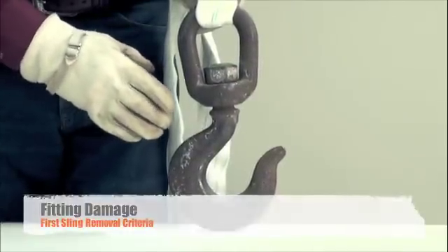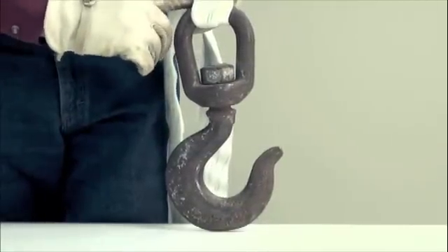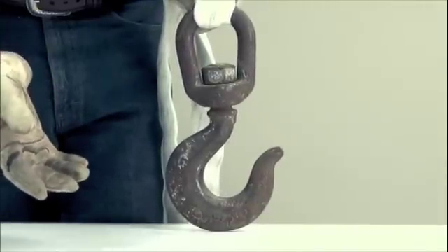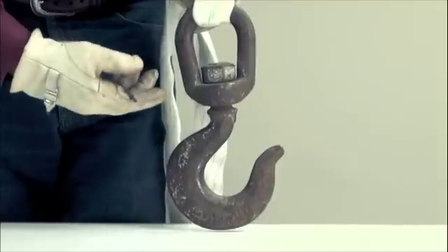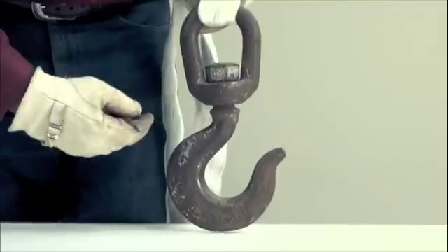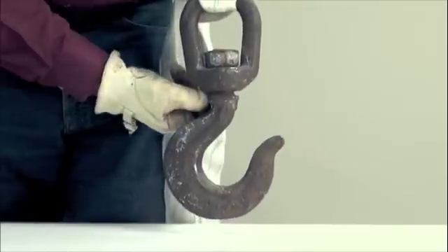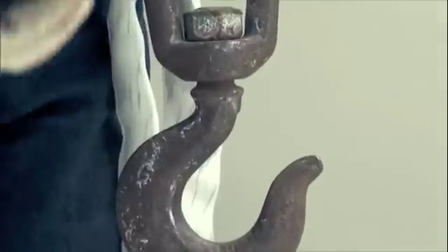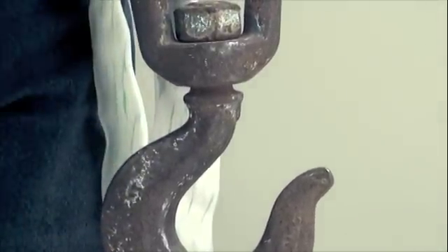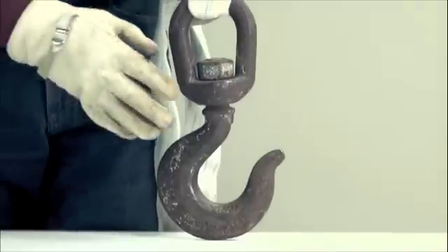Rigging hardware incorporated into a round sling is used heavily, and damage can occur between the hardware and the sling as rigging is dropped or tossed on the floor. The hardware itself can be damaged by metal loss, corrosion, bending, stretching, or yielding. In this case, a swivel hook incorporated into the round sling has a stretched neck on the shank, which causes the entire sling assembly to be removed from service. This hook has seen its better days, and since the sling and hook are one in their fabrication, the sling needs to be removed due to damaged fittings.